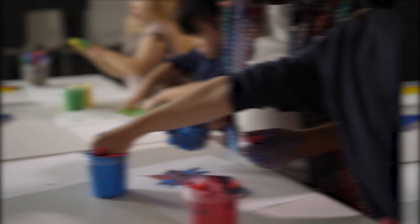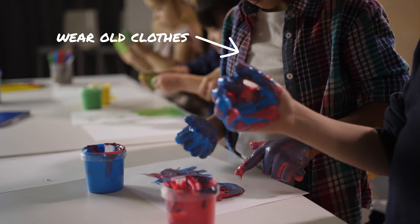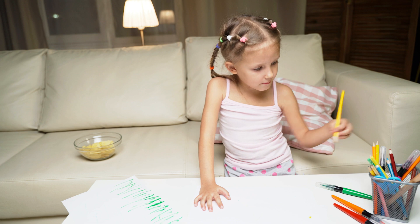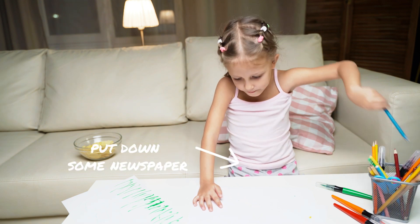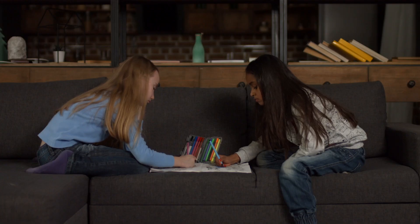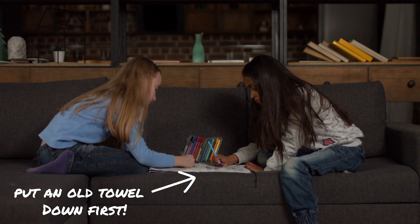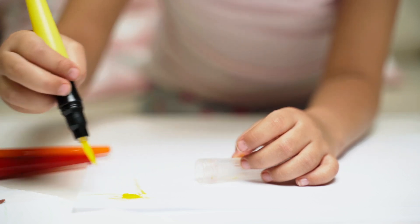You also need to make sure you're protecting the spaces around you. So protect yourself, wear old clothes, but you also need to be putting something down on any surfaces that you're working on. If you're working on a dining table, put some newspaper, an old sheet, or an old towel down to protect those surfaces. If you're working on the carpet, put something down underneath you.